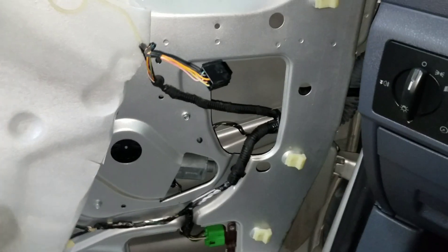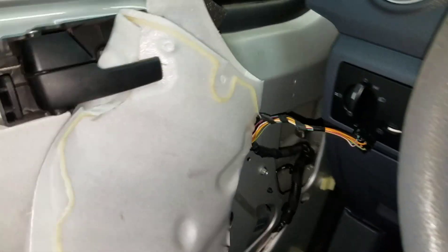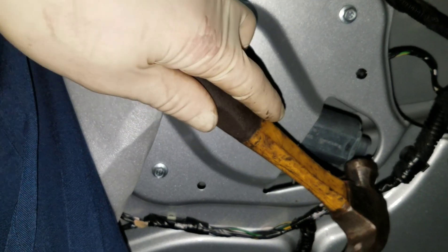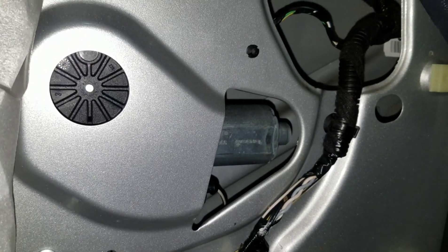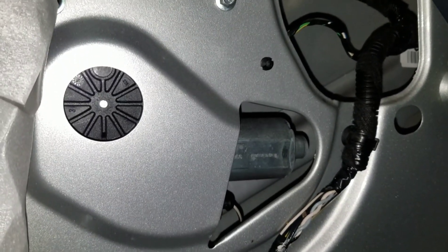The first thing I'm going to do is just try tapping the motor a little while I activate the switch — just tap it with a hammer lightly and see if it starts working. Sometimes if those brushes get weak... and I can actually hear it clicking a little now. So we know it's getting some kind of power.